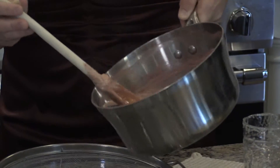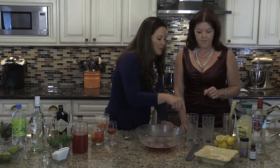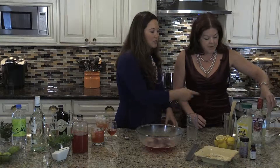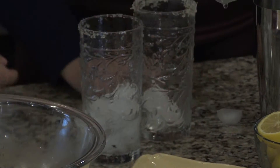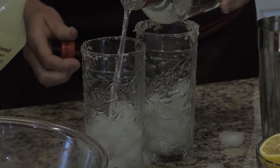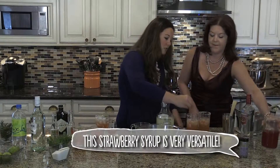I'm going to pour it into the mesh strainer and let it sit. It smells delicious. This is a lavender strawberry vodka drink that we're doing. In this rimming mixture there's grated lemon, a little bit of edible lavender buds, and sugar — get the glass wet and dip it in. Do you feel like you can eyeball it? No measuring needed. We'll do the alcohol, then the lemonade, and then add our strawberry syrup. I have some edible lavender oil, and I'm just going to put a tiny drop in each — you want to use a very, very tiny amount.